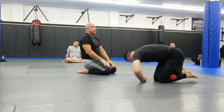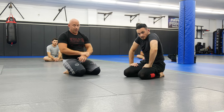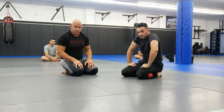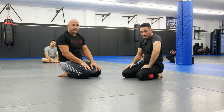You guys got it? That was part three — we did a north-south choke, switched to a Kimura, he grabs his wrist, and we switch to the neck crank. Hope you guys liked it. Definitely hit subscribe, leave us a comment if you like this series, and give us a thumbs up. Thanks guys, we'll see you back for some more jiu-jitsu next week.